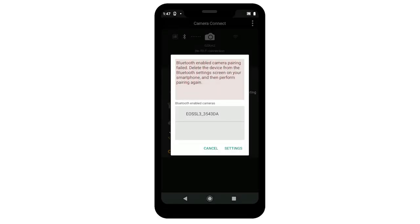If you previously set up the camera via Bluetooth using the same nickname, you might encounter this error message. You'll need to delete the camera from the connected devices list. Deleting the camera from the connected devices list will solve most Bluetooth connection problems you may be having. Follow these steps to delete the camera from the connected devices list.